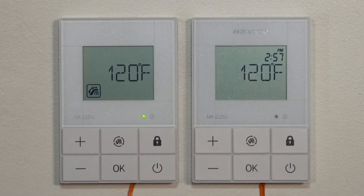Another option with the remote control is we can add a second remote to the system, so we could have remotes mounted in a couple different places in the home — maybe one in the kitchen and maybe one in the main area of the home.